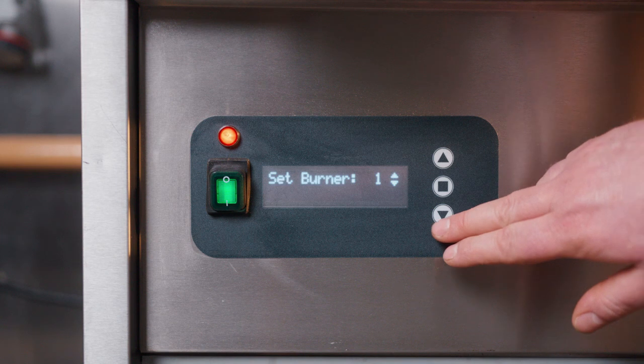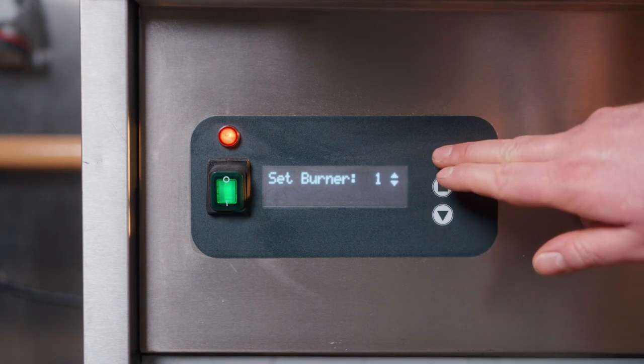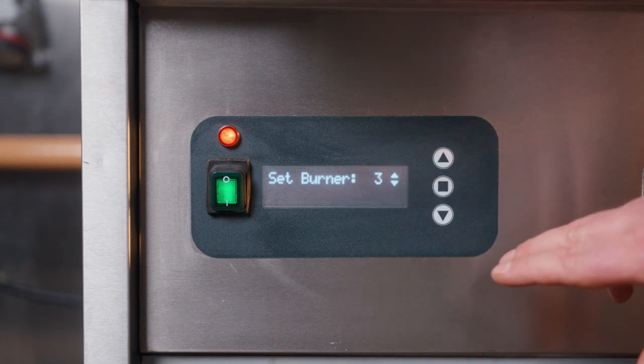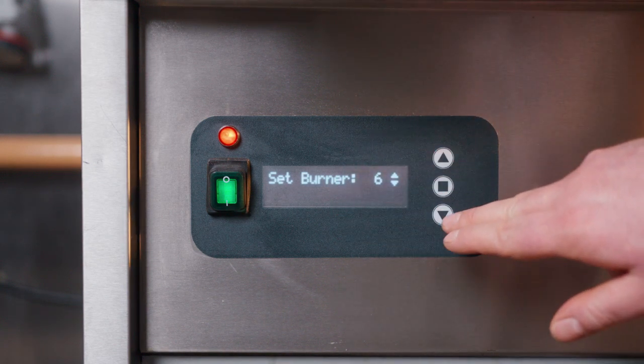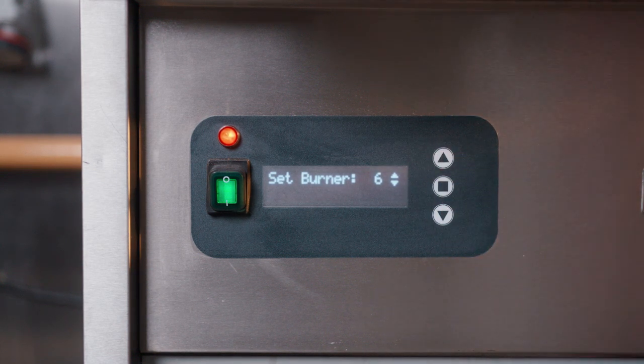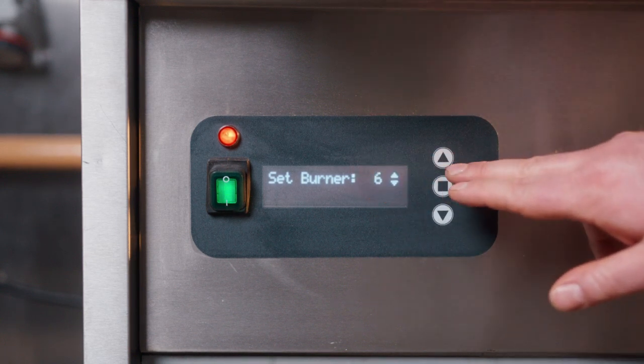The Synergy grill comes with 10 temperature settings. Numbers one, two, and three are more like standby modes, or for simmering or in between service — things like that. Four, five, and six are for when you're controlling multiple pieces of equipment, maybe on your own in the kitchen and you want things to move a little bit slower for you. Those are the numbers for you.